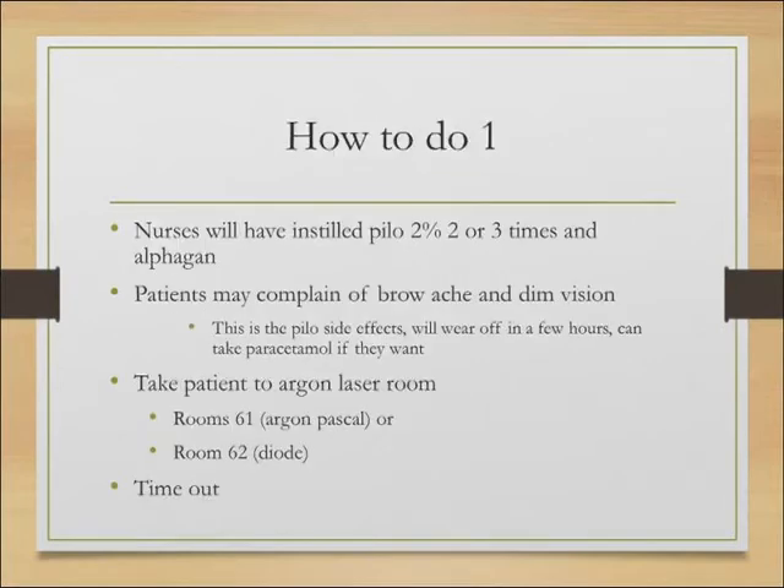On to the practicalities — how to do it. At SNEC, the nurses will have already instilled pilocarpine a few times and some Alphagan, to reduce the risk of a pressure spike afterwards. Patients sometimes complain of a brow ache and a dimming of the vision — you can explain this is because of the pilocarpine, and the effects will wear off in a few hours. If they complain of a bad brow ache, you can offer some paracetamol.